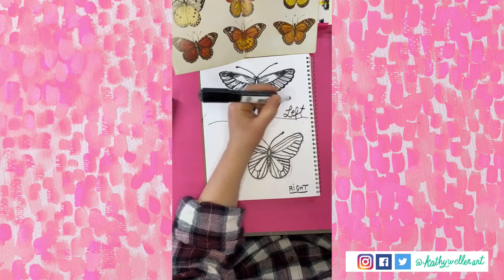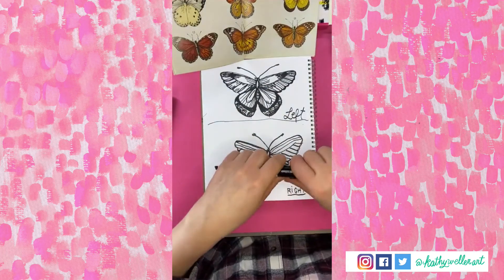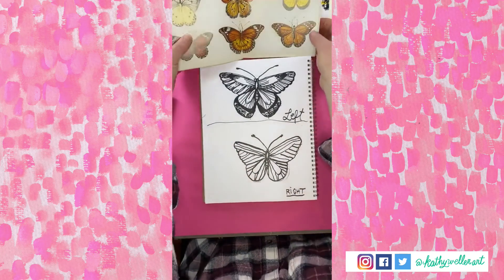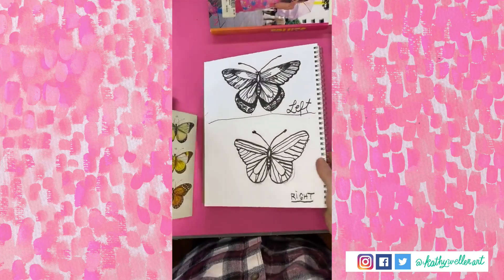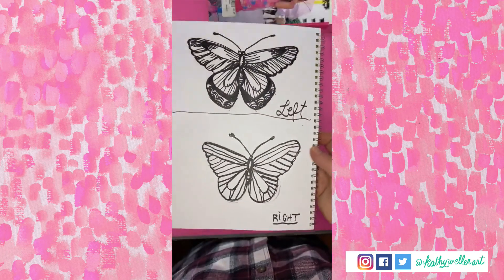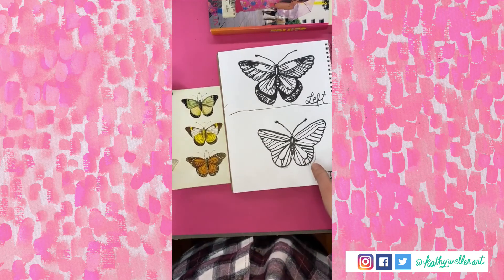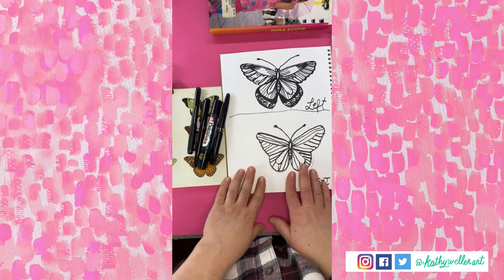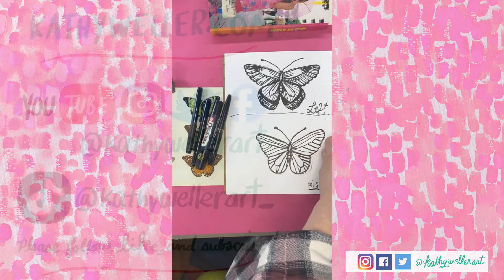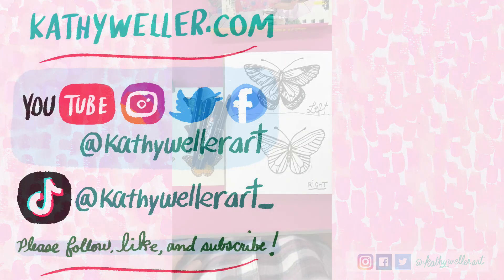We've got our left butterfly and our right butterfly — obviously I've got some work to do but I'm pretty happy. This is my first official picture done with my left hand, and this is my right hand. Ta-da — lefty, righty! I'm going to wrap it up today and I'll be back tomorrow with another live stream. I'll think about whether I want to continue with this or try something else. See you guys soon — have an awesome day, bye!